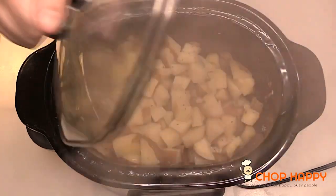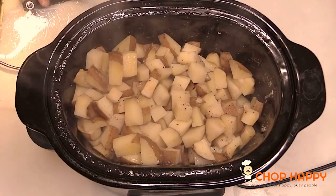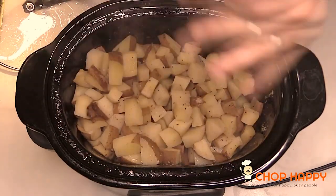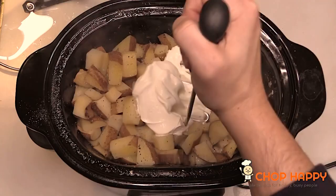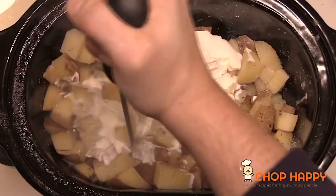Look at those spudtastic potatoes — they steamed in that awesome chicken stock and buttery love. We're gonna add a little bit more salt and pepper, put some tangy sour cream on top, and mash this with grateful gratitude and thankfulness.